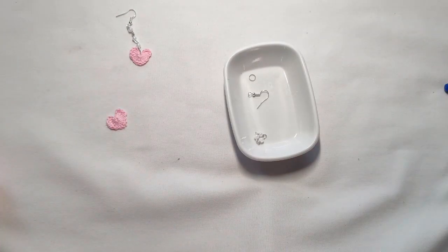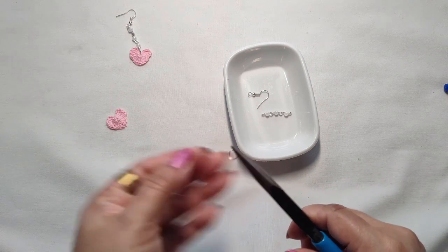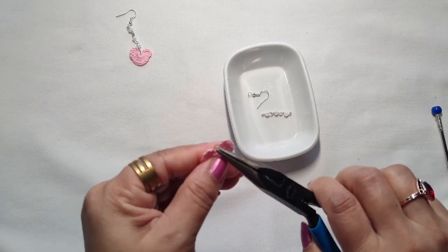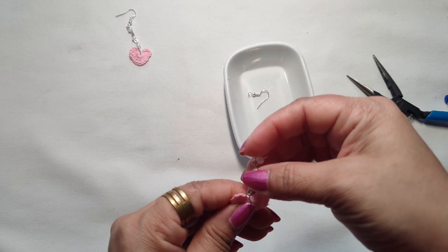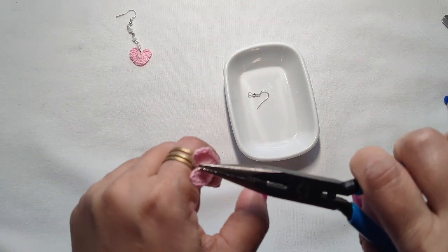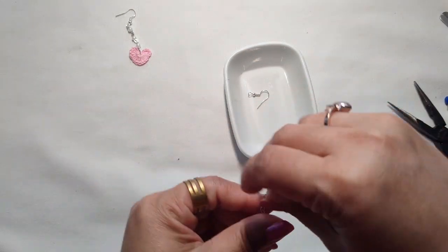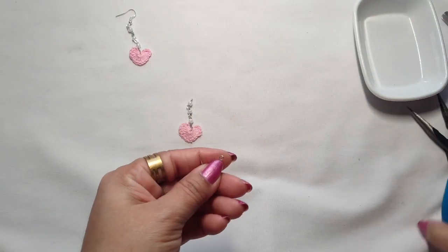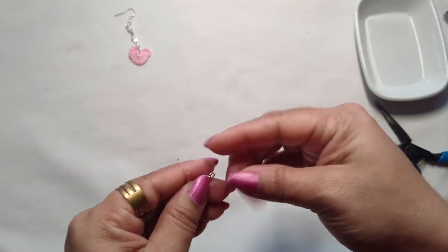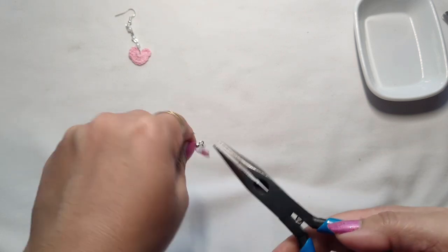Now let's fix it all together. Take the jump ring and open it, add it in the middle, then take the hanging bead and add it in the jump ring and close it. Now take the earring hook, open it, insert the bead into the earring, and make it tight.